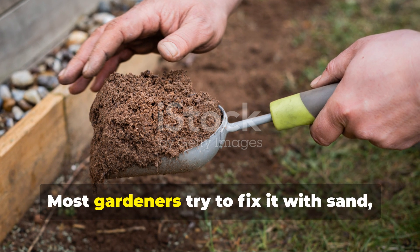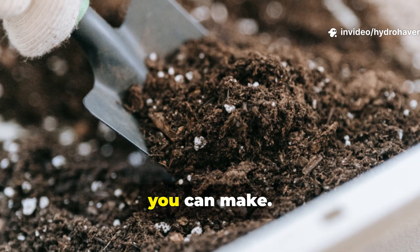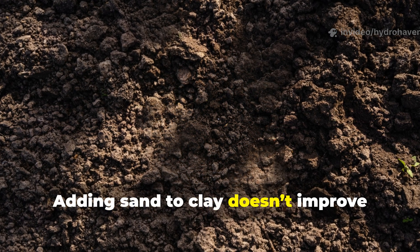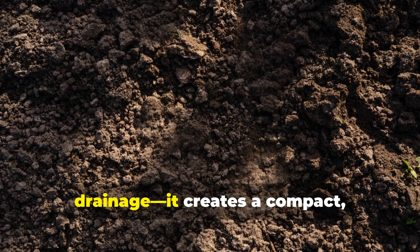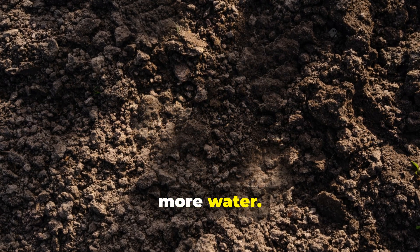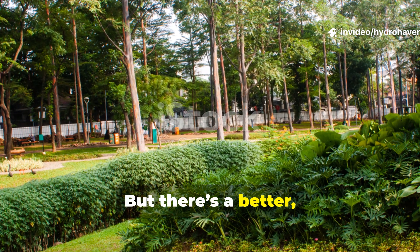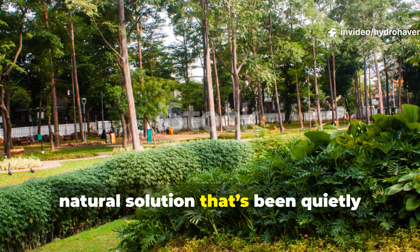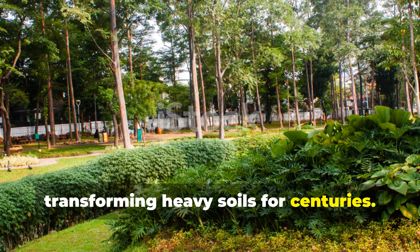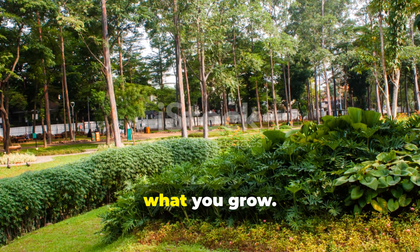Most gardeners try to fix it with sand, but that's one of the biggest mistakes you can make. Adding sand to clay doesn't improve drainage — it creates a compact, concrete-like texture that traps even more water. But there's a better natural solution. It's not about what you mix in; it's about what you grow.